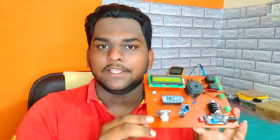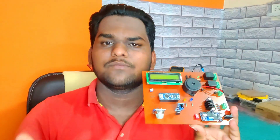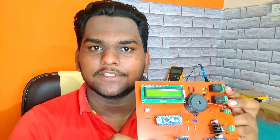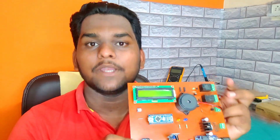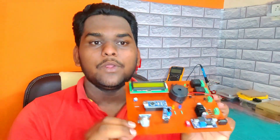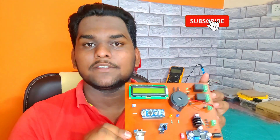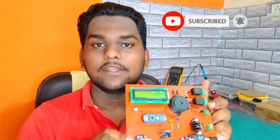Here you can see there is an MQ2 gas sensor and a fire sensor. This MQ2 gas sensor detects LPG gas, alcohol, smoke, and other flammable gases. I have built a two general relay module system where the first relay is used to control the exhaust fan system and the second relay is used to control the fire extinguishing system. Whenever flammable gas is detected by the MQ2 sensor, the exhaust fan relay — relay number one — turns on automatically.